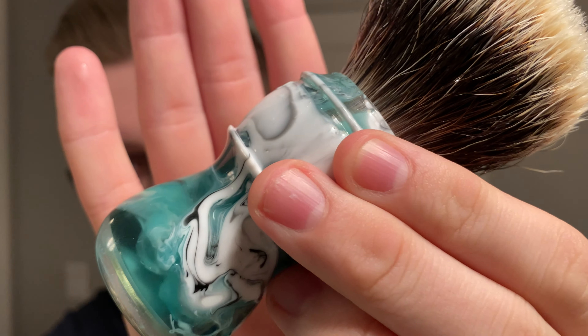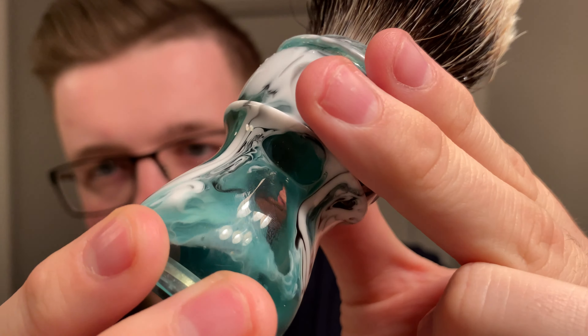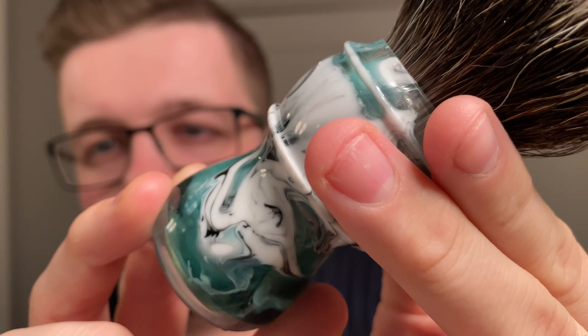Our brush of choice is new in the den - it's a stunning brush which I'm going to call Poseidon. I don't know if the camera does it justice. This is custom made by my pal Melton at TurnnShave. The amount of detail that's gone into making this handle is just astounding. It has a 28mm V3 tip knot in it.